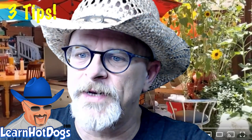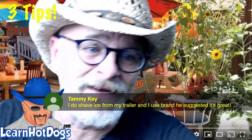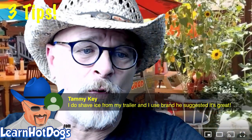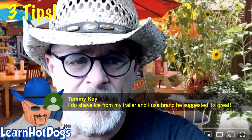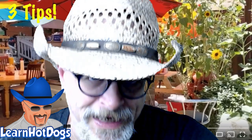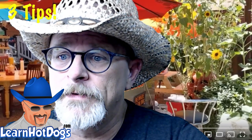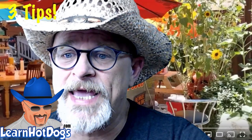Someone in the chat says they do shave ice with the brand Matthew suggested — Hawaiian brand — and Tammy confirms it's a great brand too. There you go — two professional vendors telling you it's good.